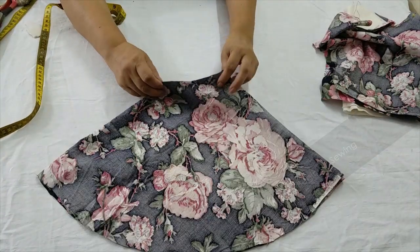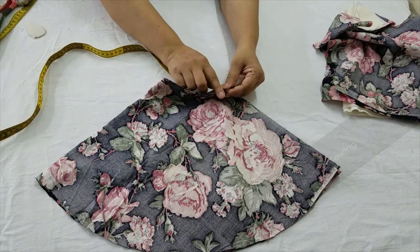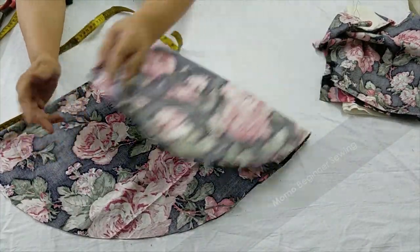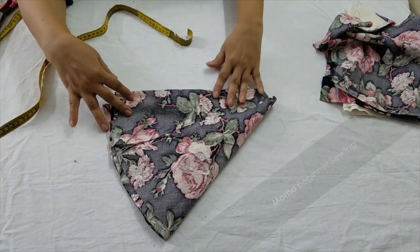My measurements are done and my cutting is done. My waist is 6 inches on double fold, and it should match with your bodice bottom side.